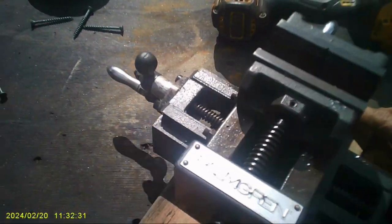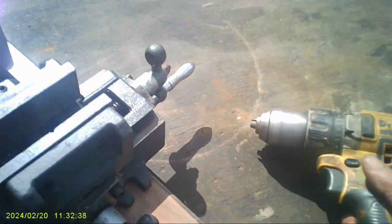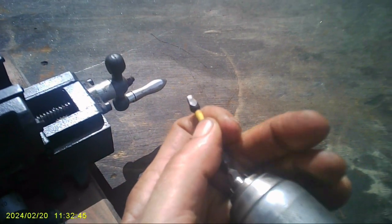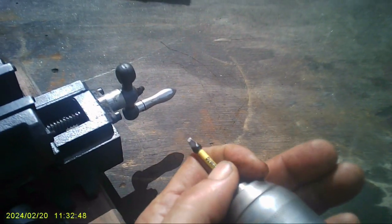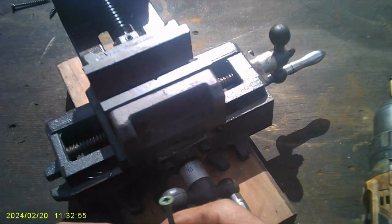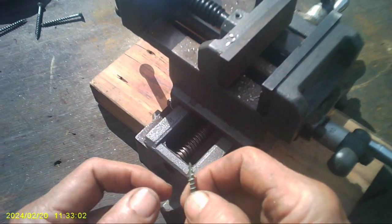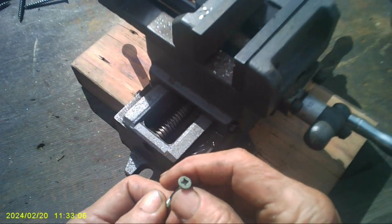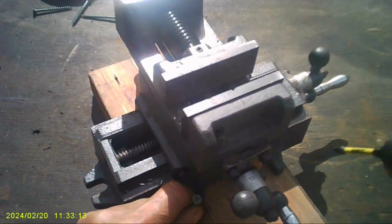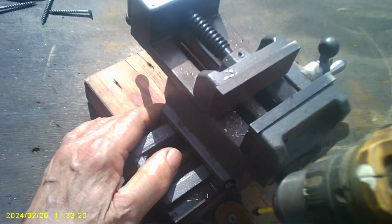I'm gonna need some repeatability, so I need to mount this machine vise to this board here, because when I do the milling — by the way, these are the best square drive screws. You get them at Ace Hardware, they're called Do Right or something, because they drill their own pilot hole. Look at that — square drive, I love square drive. That looks pretty good.